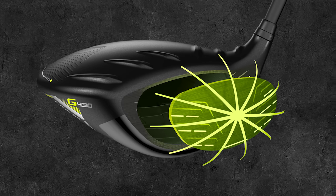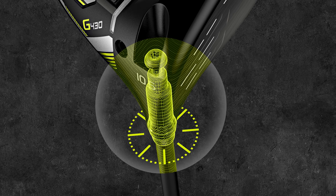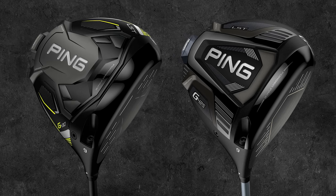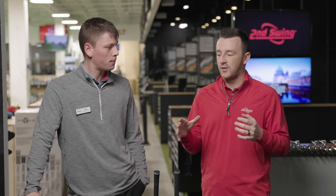They've thinned out the face a little bit, really going for some extra ball speed. There are a couple of key pieces — people are chasing distance nowadays. Ping has their forgiveness down; can they be the longest driver out there? That's what they're going for. Today we'll try to find that out or at least see those year-to-year gains. We're also curious about the sound and the ball speed from these new models.